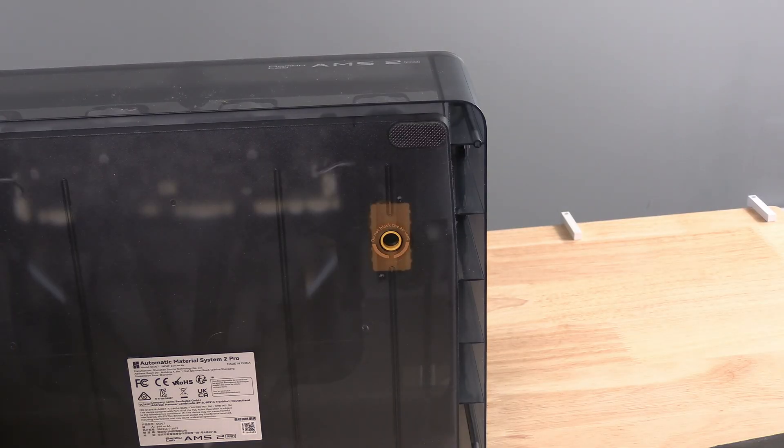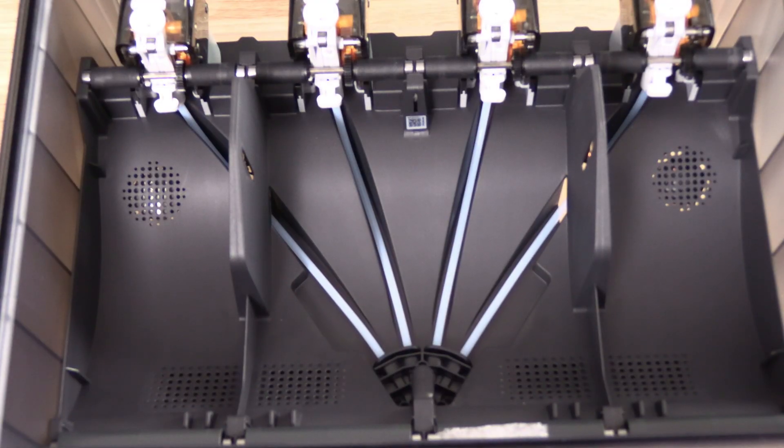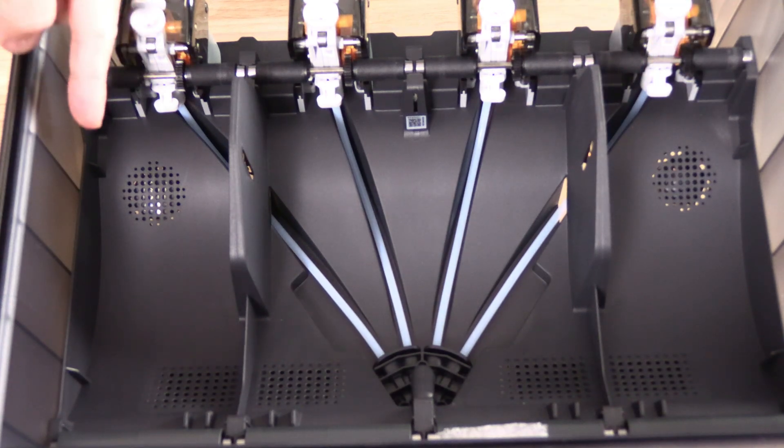While we're here, let's look at the bottom of the AMS2. Here is the air vent, which helps the heating and drying work more efficiently by drawing moisture out of the case. This is a magnetically controlled device that opens and closes as needed to vent. Here is what the heating system looks like: heating units in slots one, two, three, and four; venting units in slots one and four.